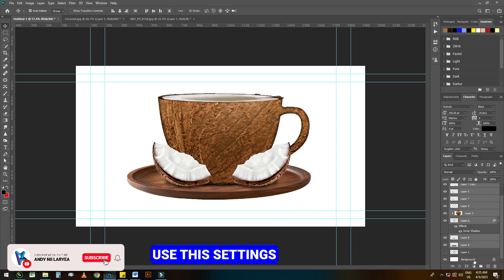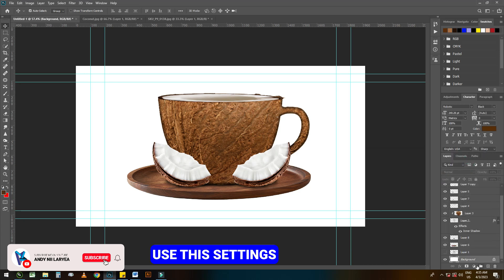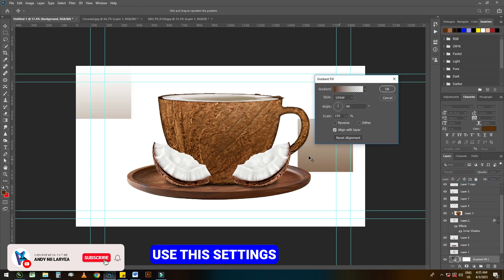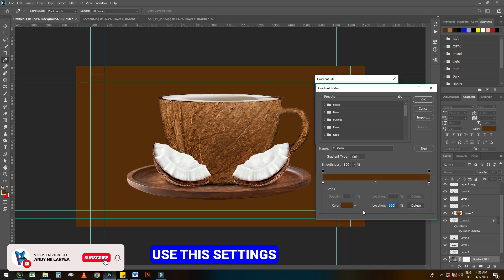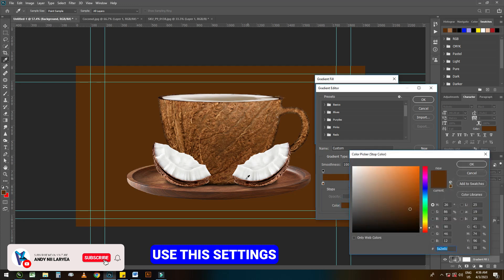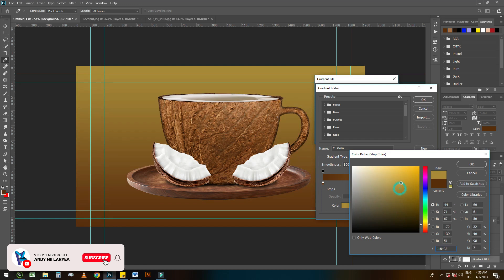I think now it's time to add a background. Use the settings. It's a random background I chose — you can choose any background you like to fit your own style.